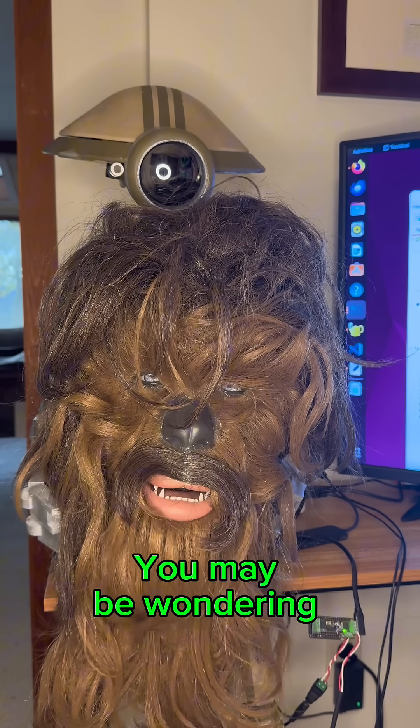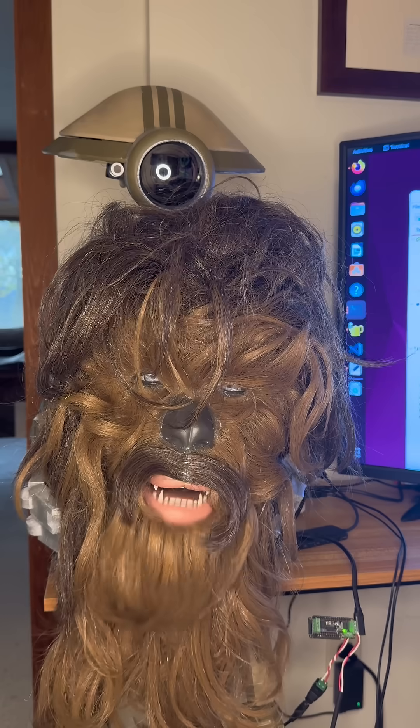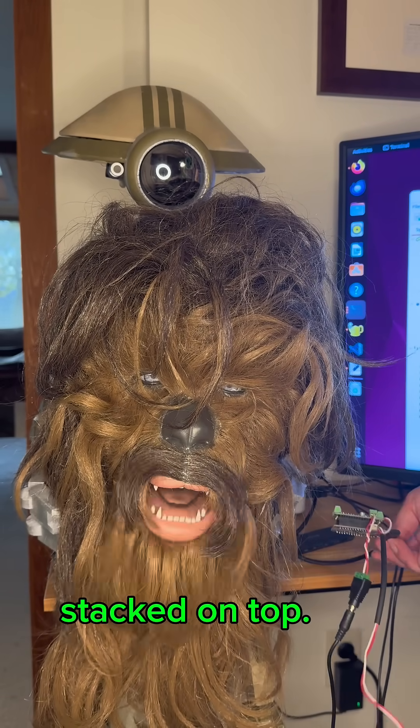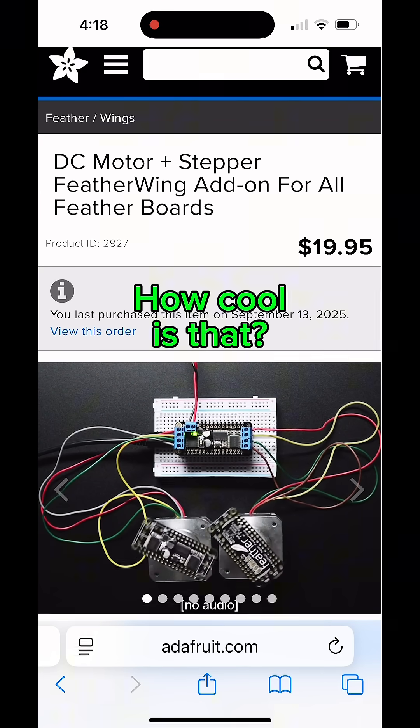You may be wondering what controls my mouth and syncs it to all of these glorious words. I'm running an Adafruit ESP32 S3 Feather with an Adafruit DC Motor Feather Wing stacked on top. This controller can handle up to four DC motors at a time. How cool is that?